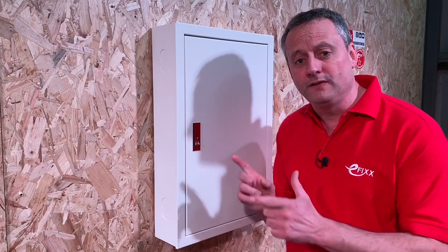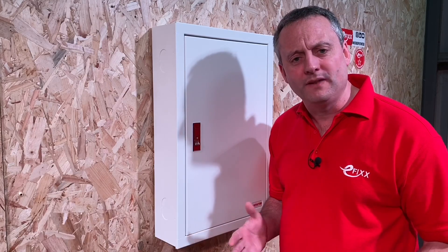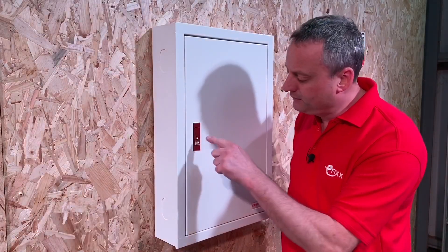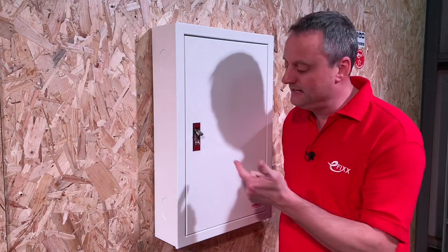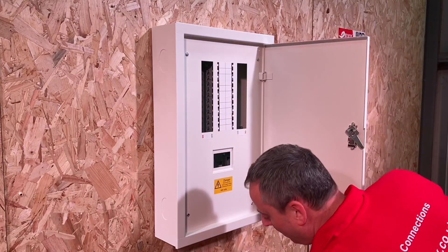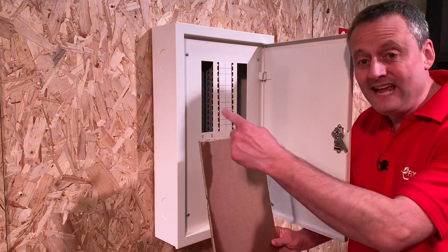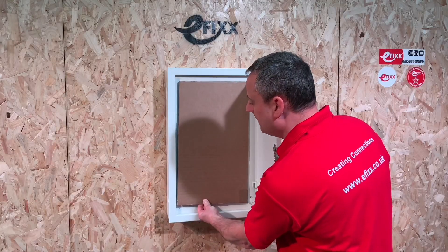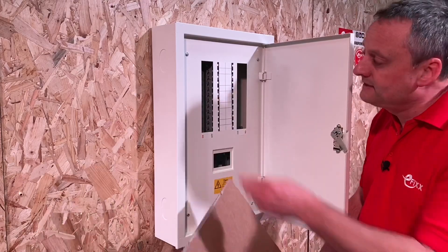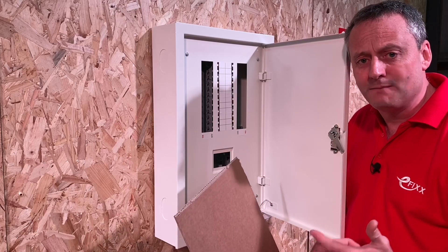This is an eight-way distribution board, and if we convert it to a single-phase consumer unit that gives us 24 ways. The door has the ability to lock off with a key. I've taken common dimensions of double-decker consumer units from the web — they're 20-way and take up approximately the same area as this cardboard cutout. So with four extra ways and additional side space, this is a viable proposition compared to a double-decker consumer unit in a domestic dwelling.